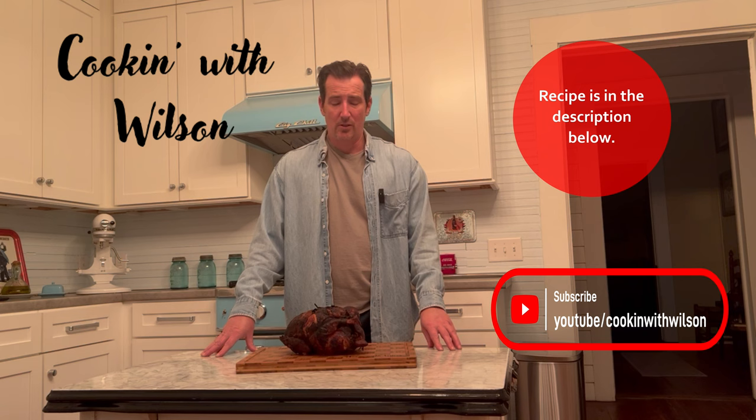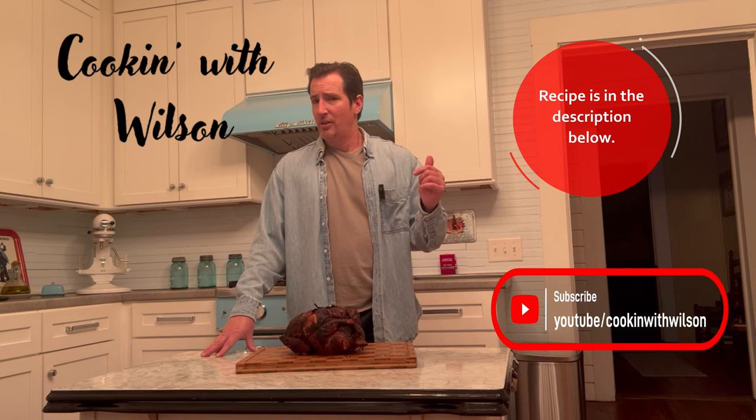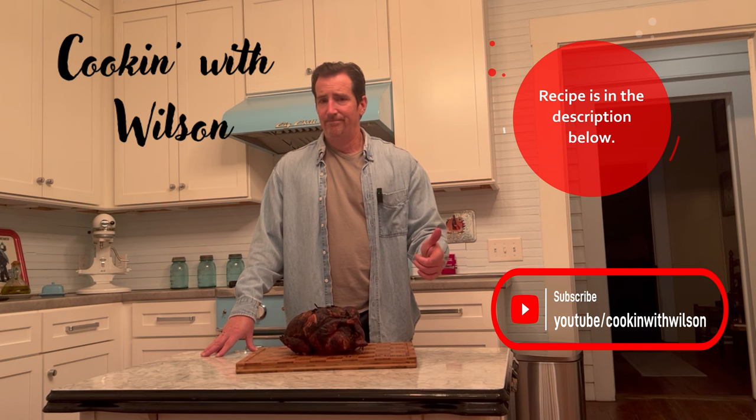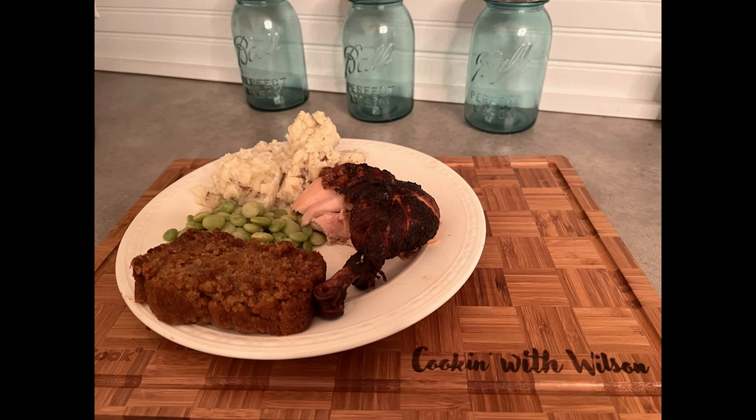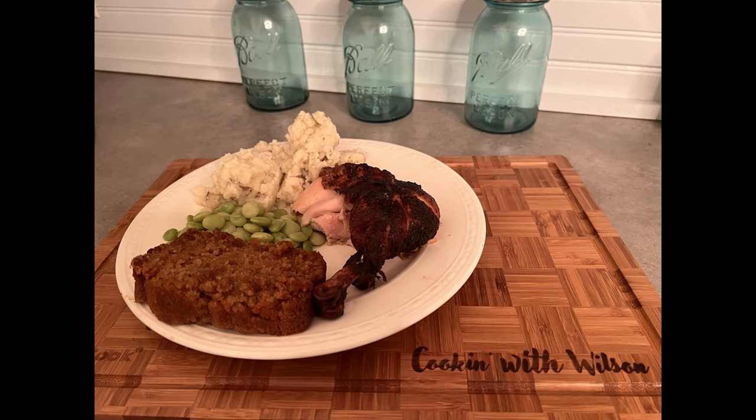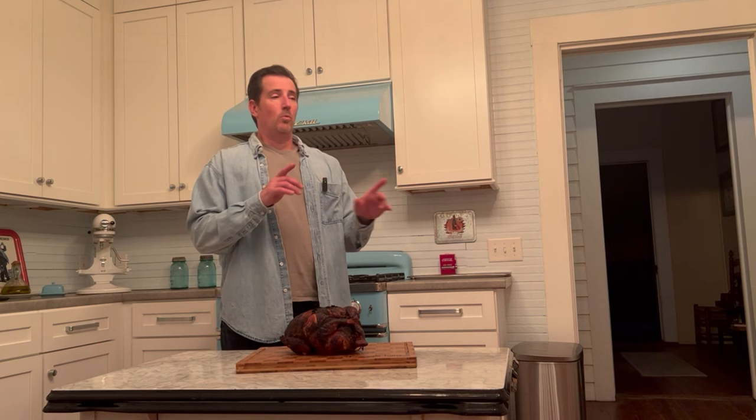If you have any questions, hit me up at Cooking with Wilson — without the G, because I'm country like that — on Gmail, Instagram, YouTube, Facebook, or TikTok, whichever one floats your boat. Take care and be careful. One last thing: today you could end up beside somebody who's barely hanging on and just holding on by a thread. So whatever you do when you're around others today, be as kind as you can — because we all know the world needs more of that.